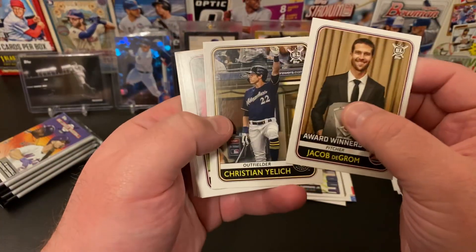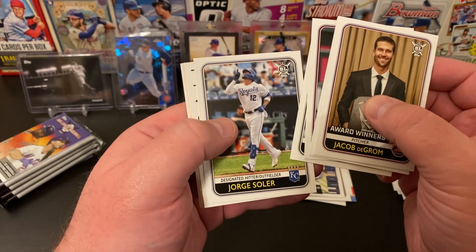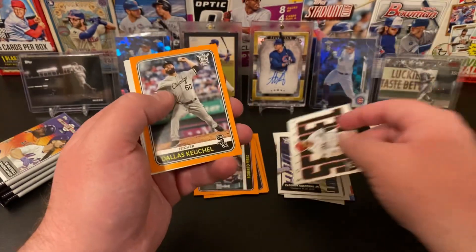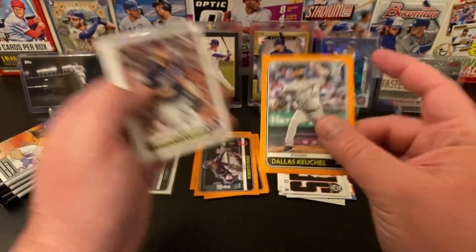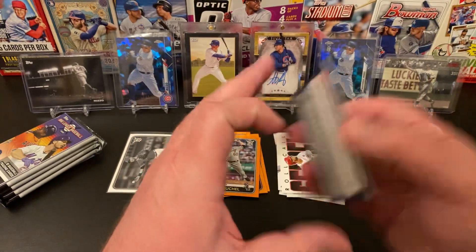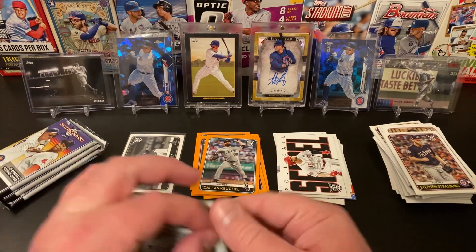Jacob deGrom, Christian Yelich, Carter Kieboom, Lucas Giolito, Jorge Soler, a Roll Call of Nick Senzel — nice. Dallas Keuchel, Steven Strasburg, Giancarlo Stanton, and Andrelton Simmons. Four packs left and then our blue parallel pack.